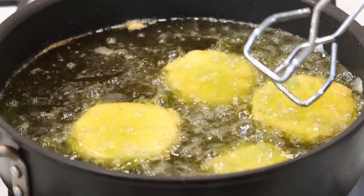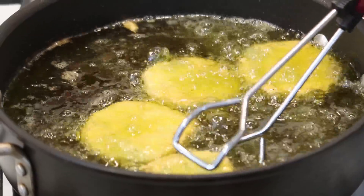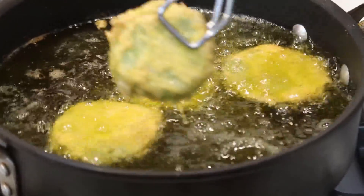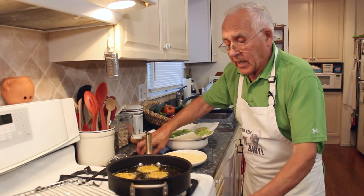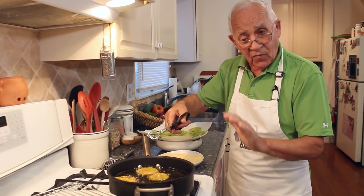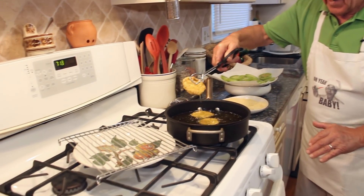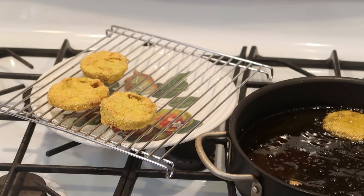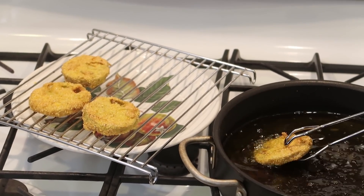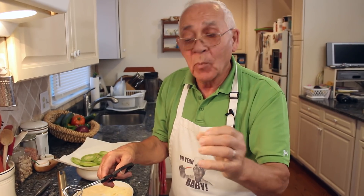Do not let it burn, because burned it's not good. But a nice color like this — it's like the corn flour color. Now this is ready. Four minutes on one side, four minutes on the other side. Now we take it out and I put it right over here because I want the oil to drip. And now I got to fry the rest of the tomato.